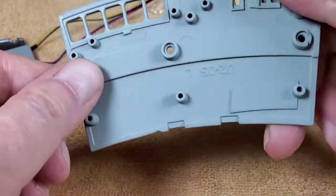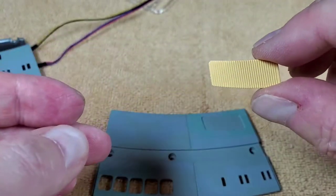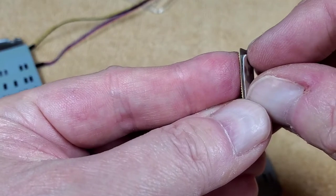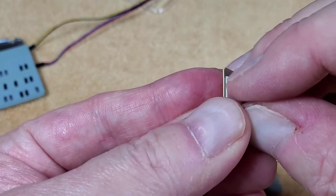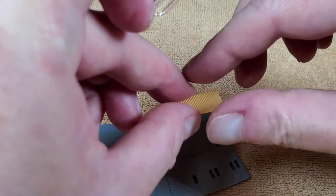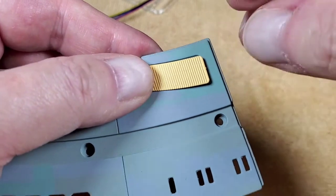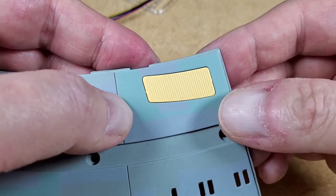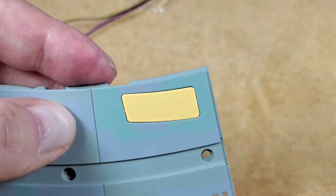Now we're working on this metal piece, and we're putting the transporter array on here — I've always seen these on the Enterprise but never knew what they were. It's got double stick tape on the back, so we just stick it on rather than dealing with screws. It fits right in the little section, centered perfectly — I love that piece.